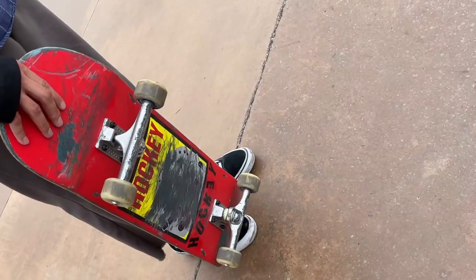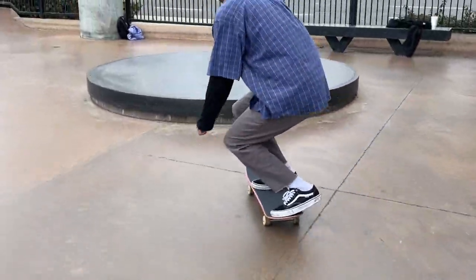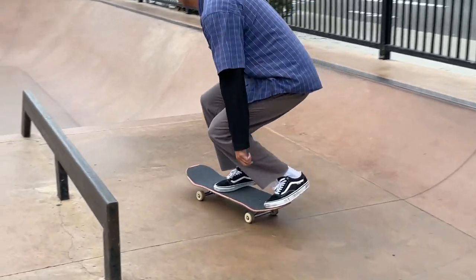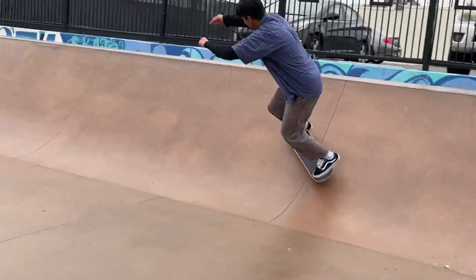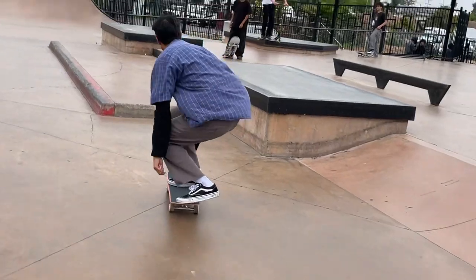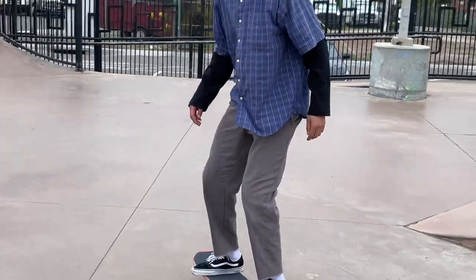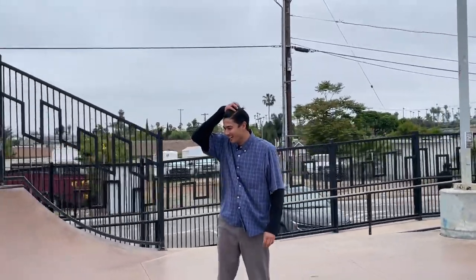But was it like a baby ollie? No, it's good. That was so good. I heard that tail smack into the bank — it made me so happy when you did that. First try? Hell yeah. That's sick.